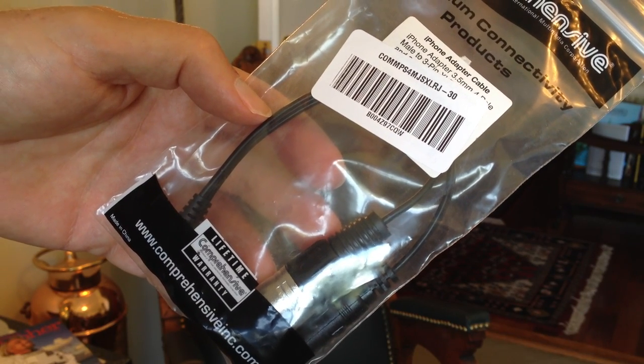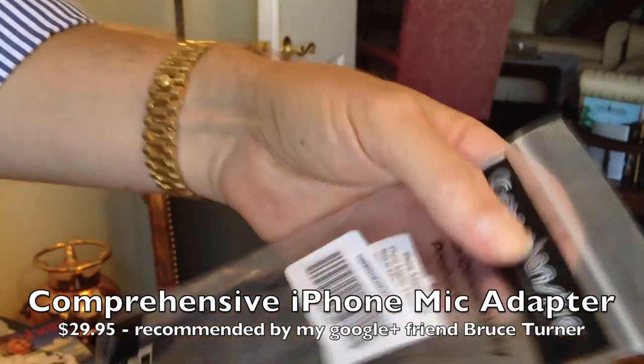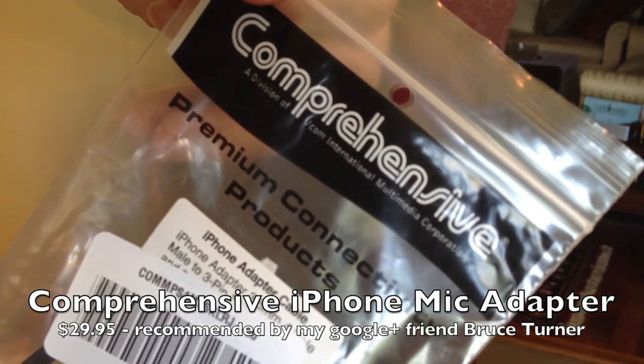Thanks to my Google Plus buddy Bruce Turner, I have this adapter now. Let me see if I can open this up just so you can look at it a little closer — here's what it's called.